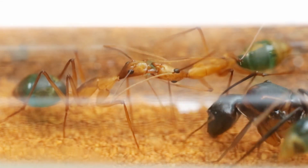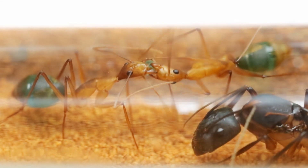Hello there explorers and welcome to A Bug Man's Life. Today we'll be looking at the what's, why's and how's of feeding your ants.